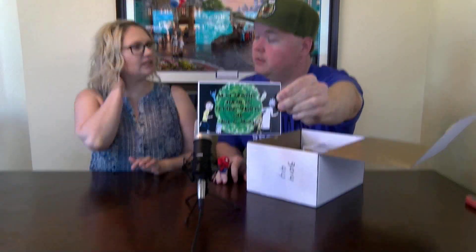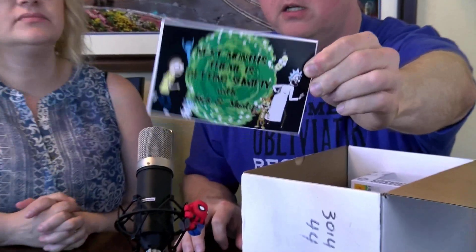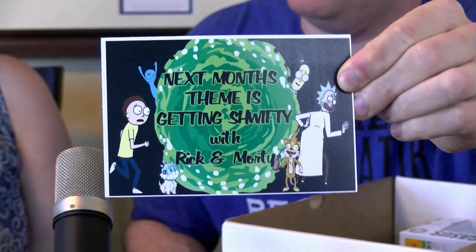Next month's theme is 'Getting Swifty' with Rick and Morty — you'll like that. All the Rick and Morty fans out there, and they are confirmed with season four, so that's pretty cool. Okay, let's go small first.